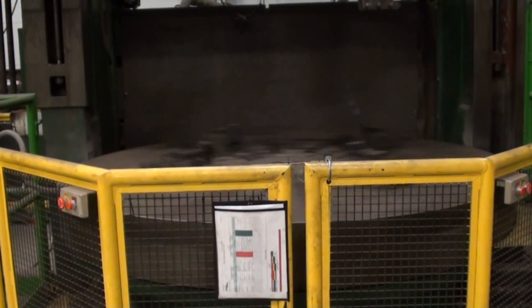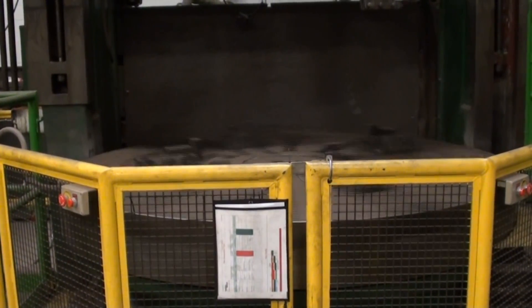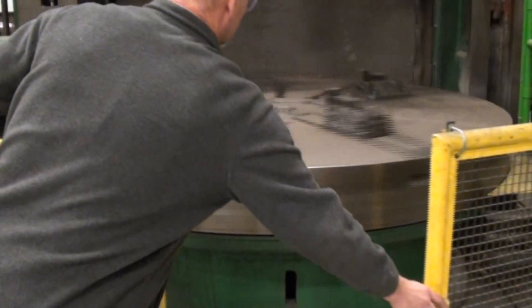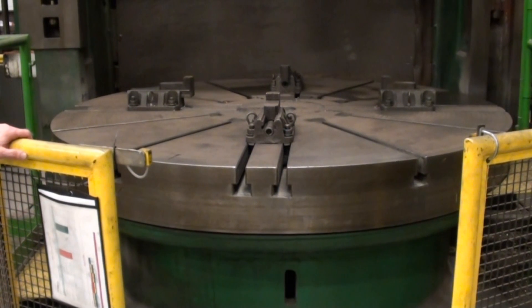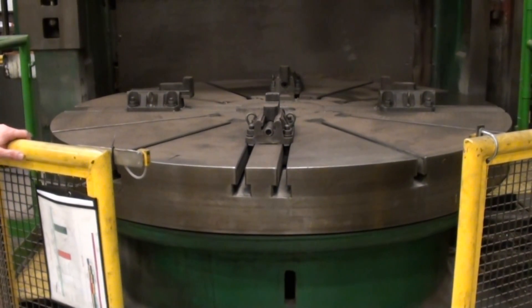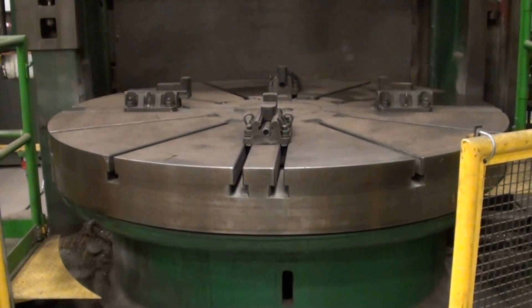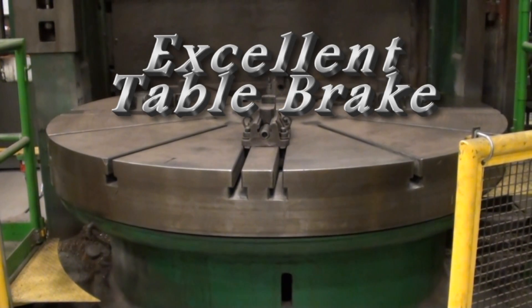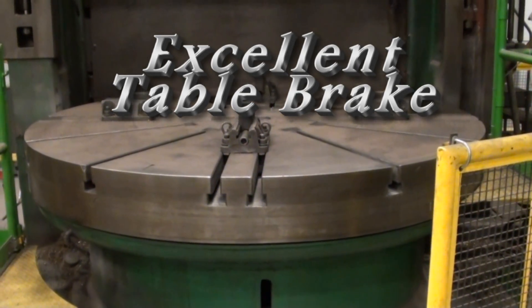As you can see, the table is running in very nice condition. The front guarding has the same interlock system, and you also notice that the braking system on this heavy-duty table is also in great repair and works well.